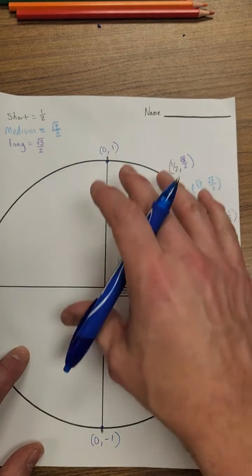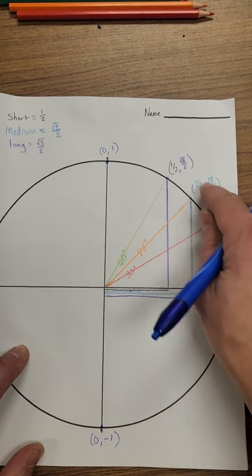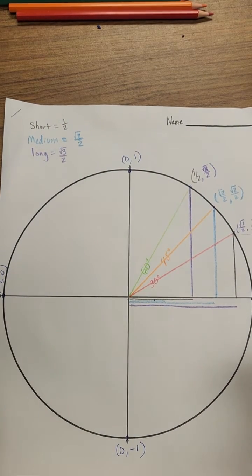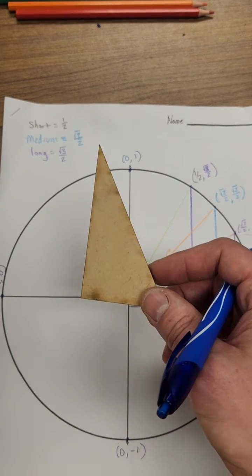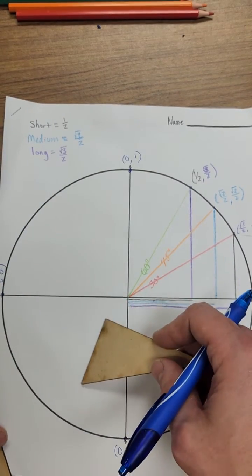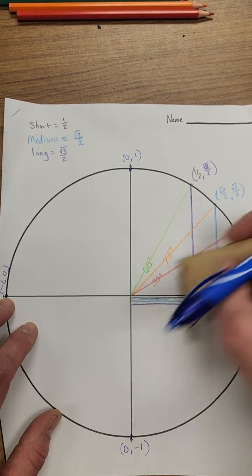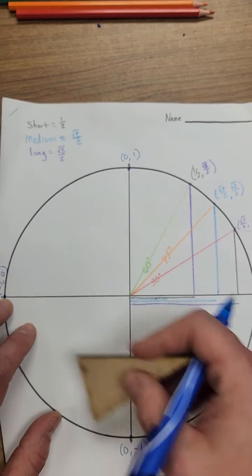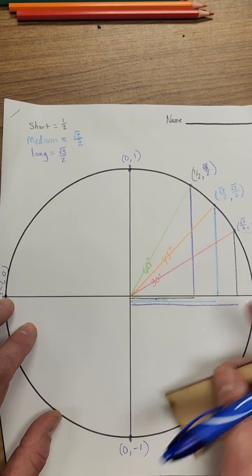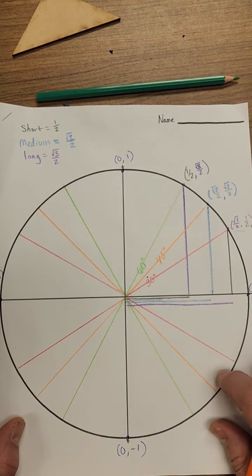We've focused on quadrant one so far. Now I want you to pause the video and use both your 30-60-90 triangle and your 45-45-90 triangle to make the angles in quadrant two, quadrant three, and quadrant four. You don't have to do all the vertical and horizontal lines — just draw the lines from the center to the outside circle in the other three quadrants. Hit play when you have all those lines created.